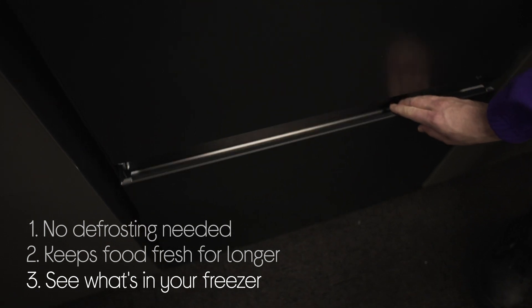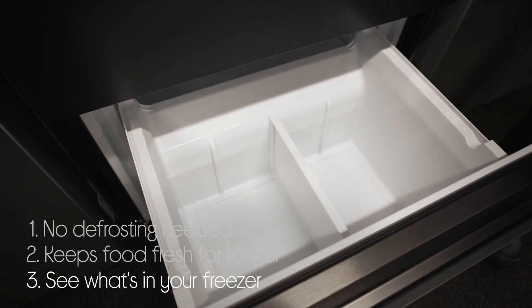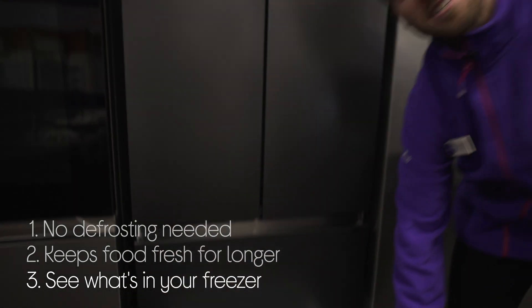It gives you a better view of what's in your freezer and easier access to your food, while also reducing energy wastage with freezer drawers that prevent cold air from escaping.